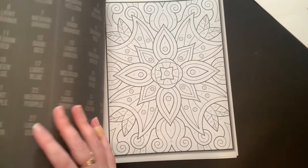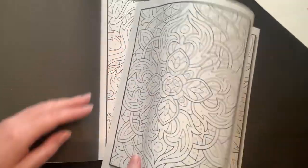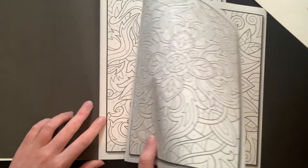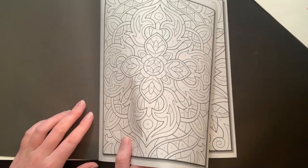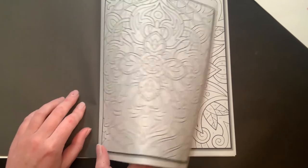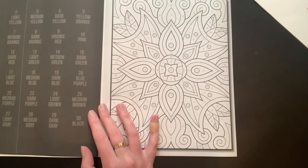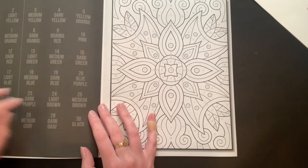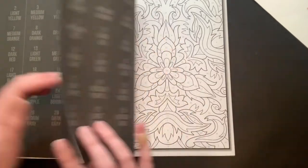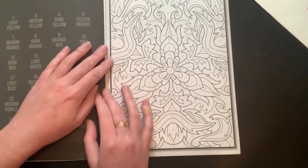Oh wow, my pages are falling out and this is a brand new book — I don't like that. I don't know if that was me, shipping, or what. Maybe I got a misprinted book, because when I turn the page, we have the color palette on this side. I'm not really sure what happened or why my pages are falling out, but that's quite frustrating.